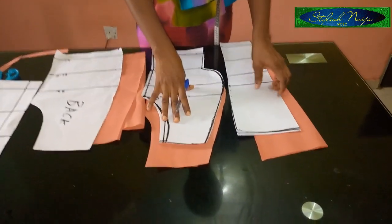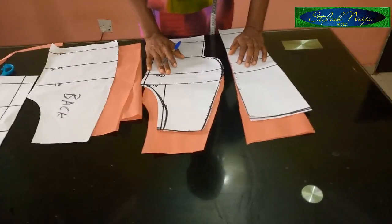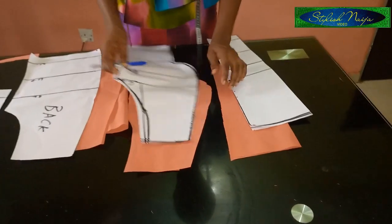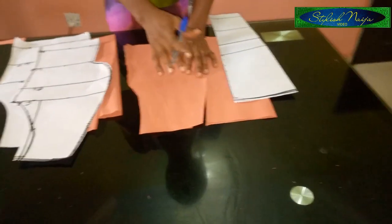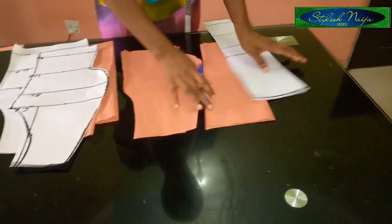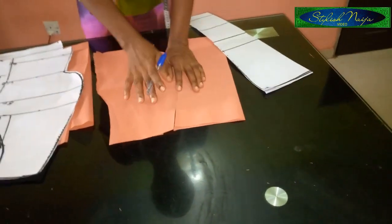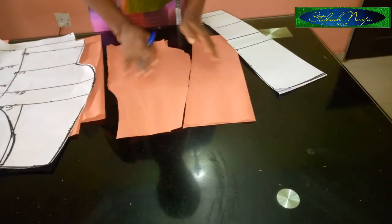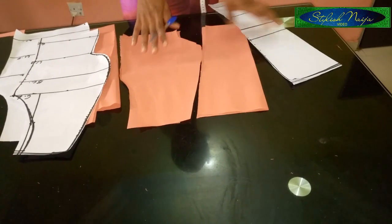I've finished cutting out. If you notice from the picture I showed you earlier, in order to cut out the neckline I need to join the front piece together first, because the neckline is a little bit tricky — I won't be able to cut it out because I need one part of the shoulder to go out with the neckline. So I'm going to iron, couple the front piece together, and then cut out to show you how to cut the neckline.